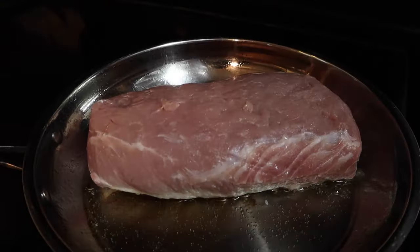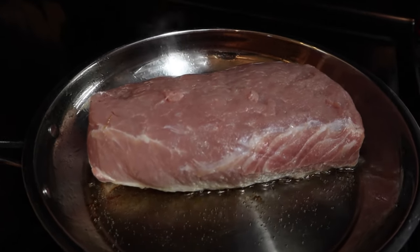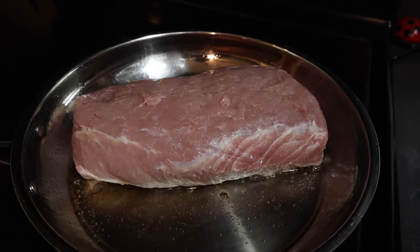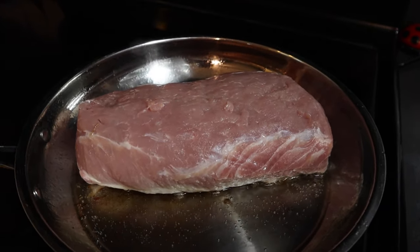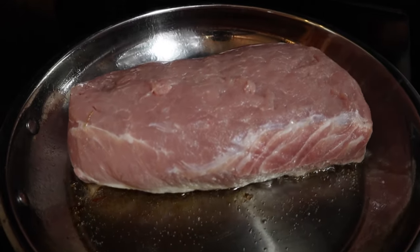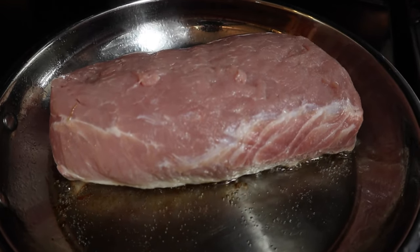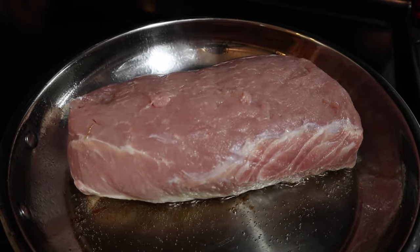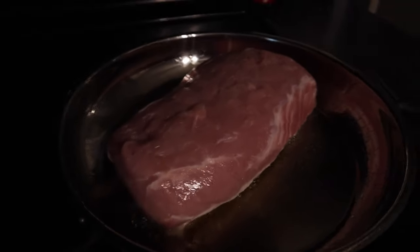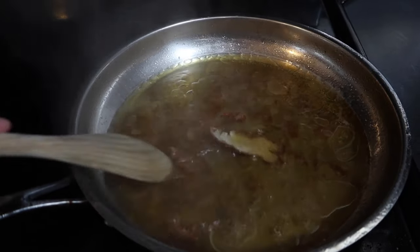We're cooking this in just a couple of tablespoons of oil according to package directions. It didn't specify what kind, so I chose canola oil because I didn't want to use olive oil — I wasn't sure what the flavors of the seasoning packet would be. Anyway, that's the first step: sear the meat. The pork roast is seared and waiting in the crock pot.